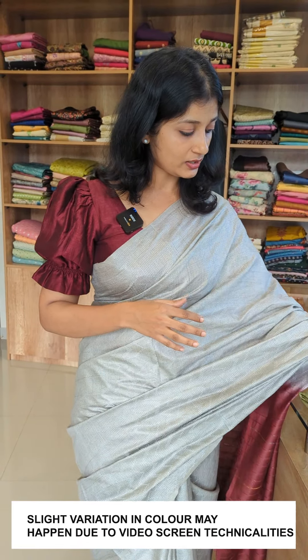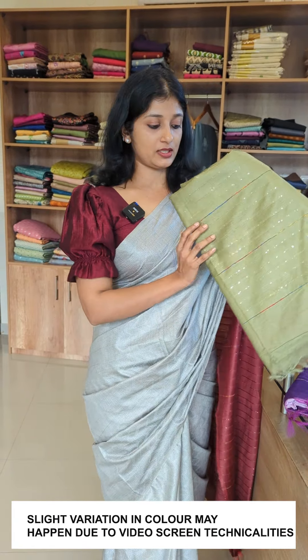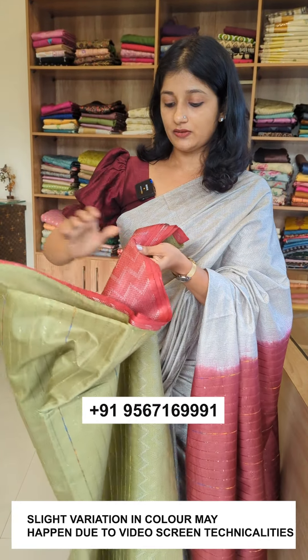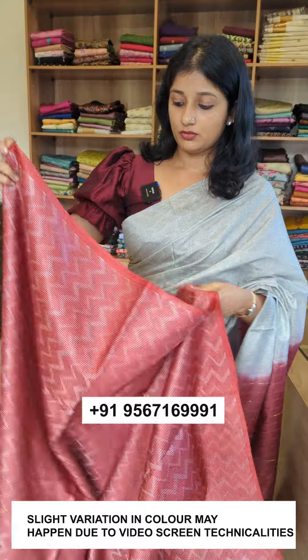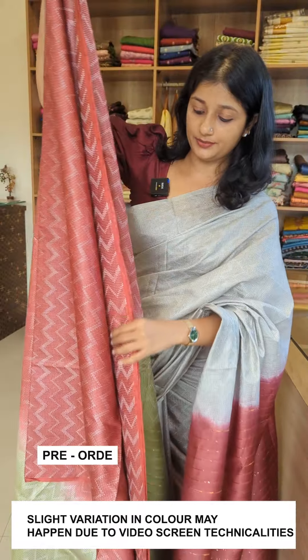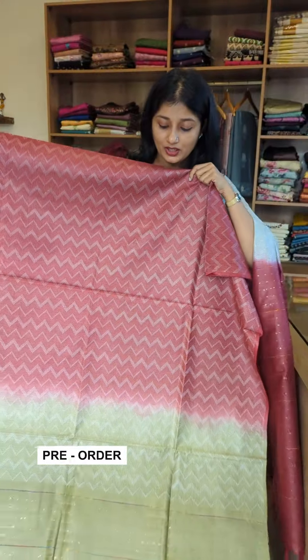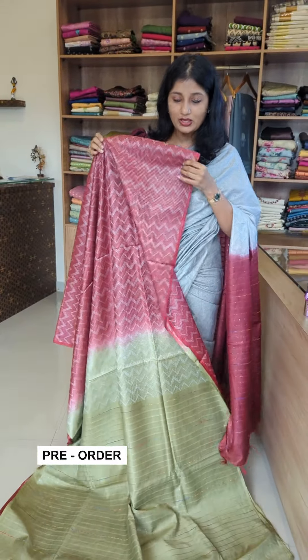This is the color of the dobby pattern — it's not very clear. The shade is a brick red color, a deep brick red color. It's a green combination — a light olive color.